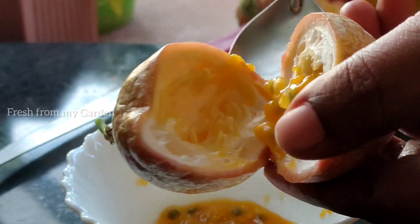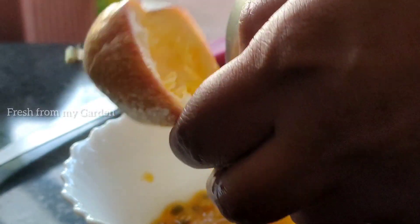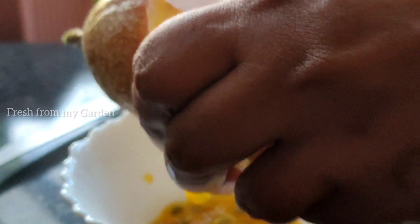Today I'm going to show my husband tasting this. We all love passion fruits — they are rich in vitamin C and a lot of nutrients, and you can have at least five to six fruits in a day.